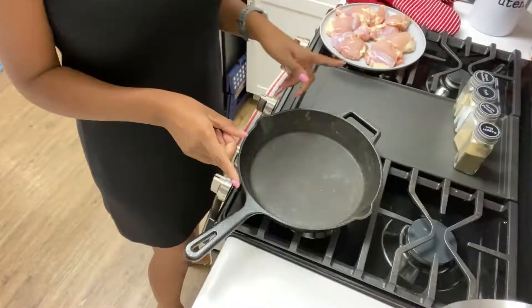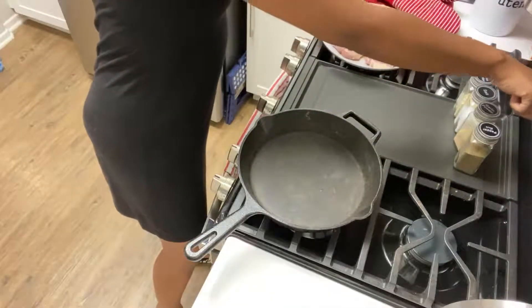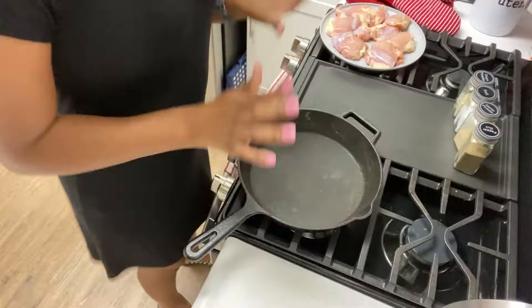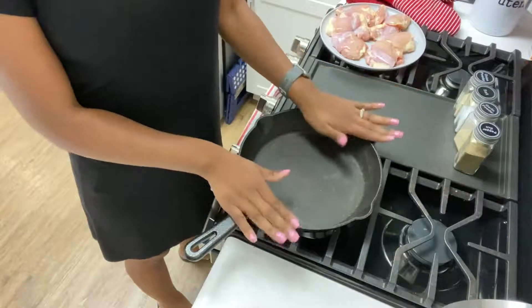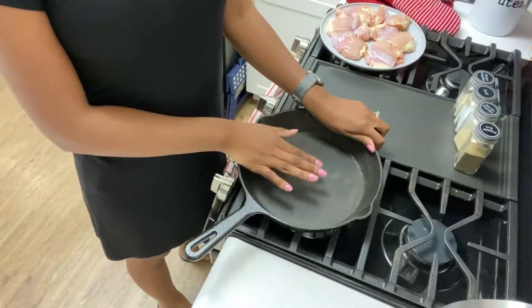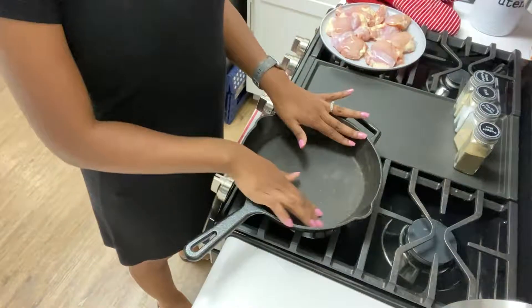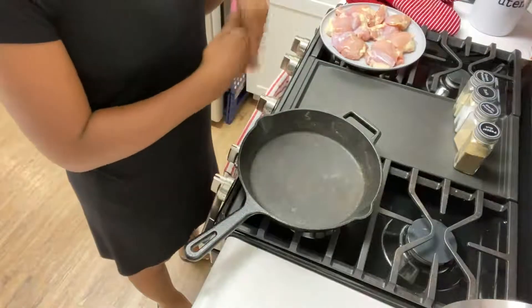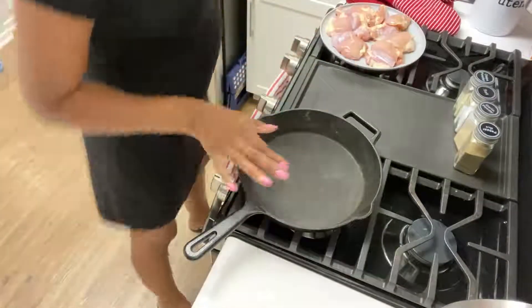So I'm gonna go ahead and get started. The first thing we need to do is preheat the oven to 375. I'm going to be using a cast iron skillet today — you can use whatever you have. I use this because it's so convenient; I can cook on the stovetop and then place the whole thing in the oven. If you don't have a pan that can go in the oven, you'll just have to transfer to an oven-safe pan when it's time to bake.